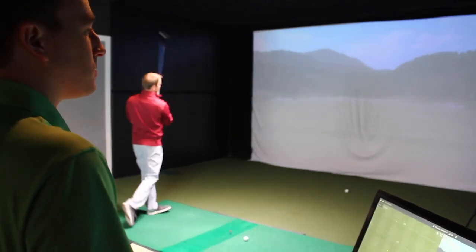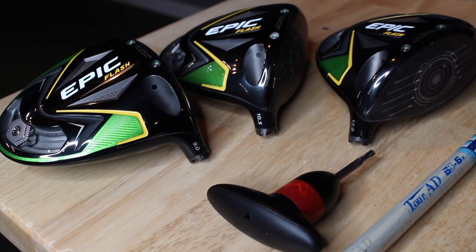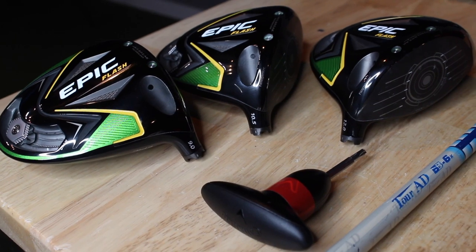I'm going to hit probably 20 to 25 drivers here today. In a driver fitting, we always try to limit it to maybe 35 to 40 at the absolute max, because fatigue definitely can be a factor. So I'm going to get a little fatigued here at the end. Which is also why we're going to mix it up — we're not just going to hit all the 9 degree, all the 12 degree, all the 10 and a half degree. We're going to mix it up to make this as objective a test as possible. Then we'll come back, look at the numbers, and provide some insight for you.